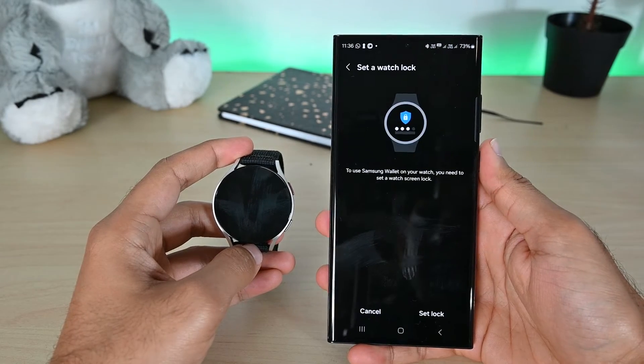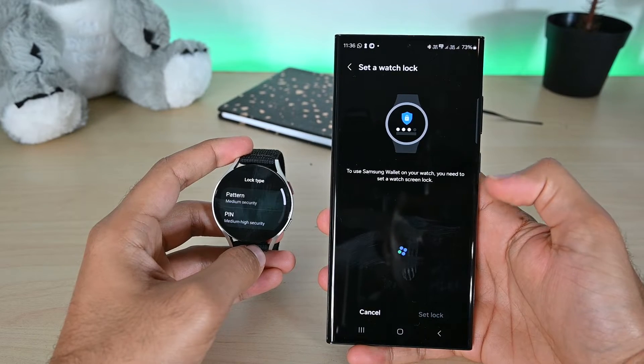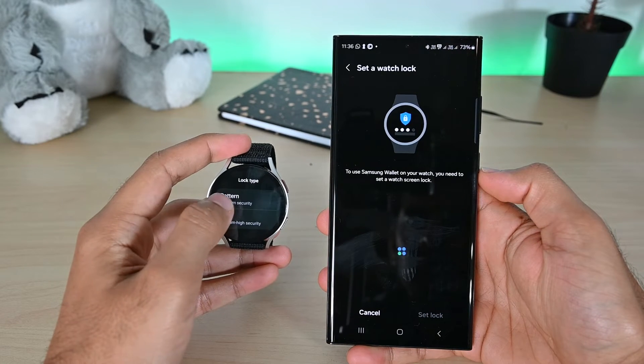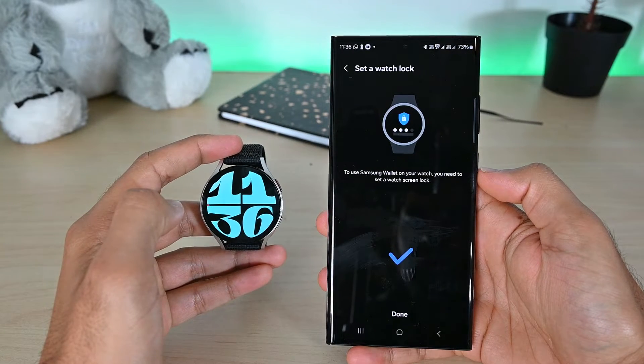To use Samsung Wallet, the watch must have a screen lock. Tap the Set Lock button to open the lock screen settings on your watch. I'll select the PIN option and set up a PIN, then tap the Done button.